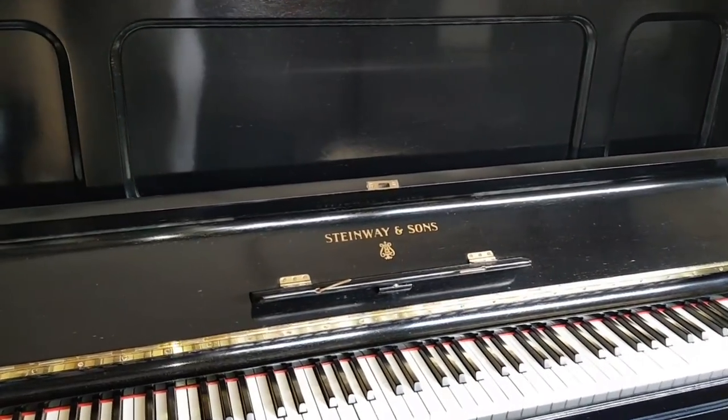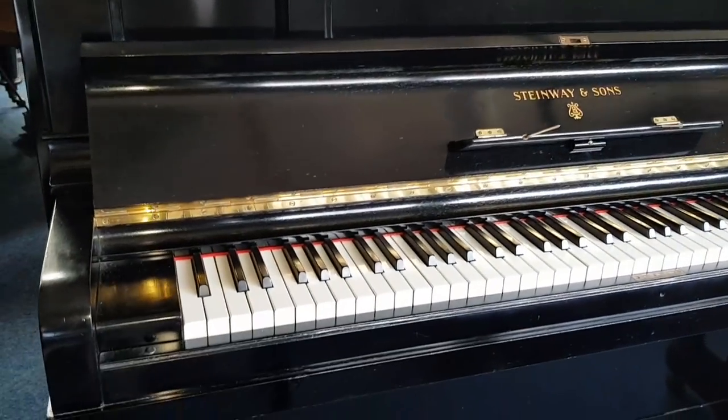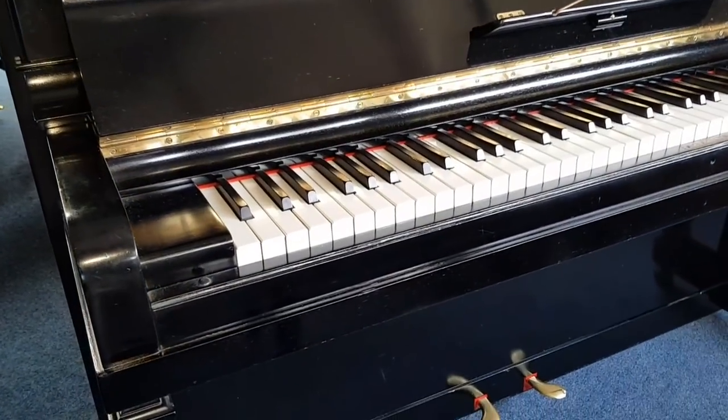The polish is French polish, traditional French polish, and is in quite good condition really, just maybe a little bit of touching up here and there, but generally very good.